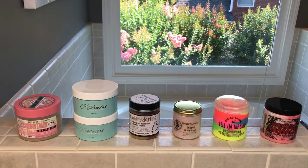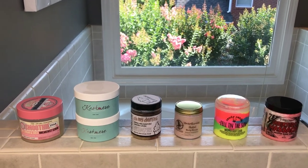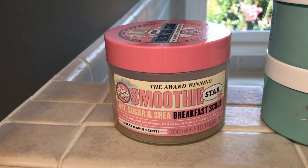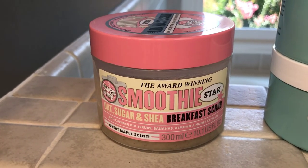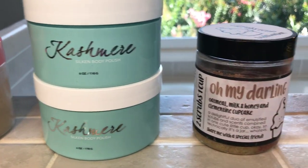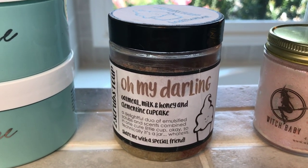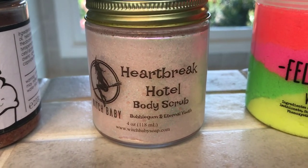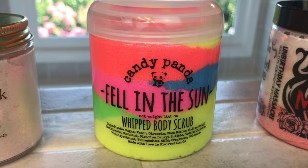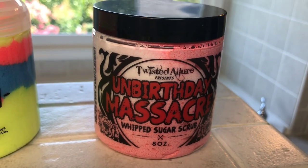Let me introduce the ones I'm going to do today — I've used all of these and currently love a couple of them. So this one is from Ulta — the Soap and Glory Breakfast Scrub. This is the Cashmere Collections Body Polish. This one comes from Body Bonbons — it's the Two Scrubs One Cup sugar scrub. This one is from Witch Baby. This one is from Candy Panda, from my last haul. And this one is the whipped sugar scrub from Twisted Allure.